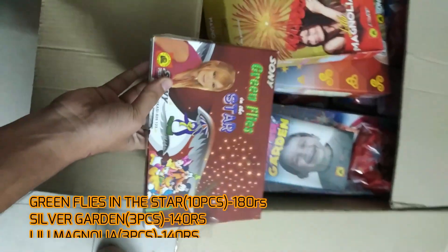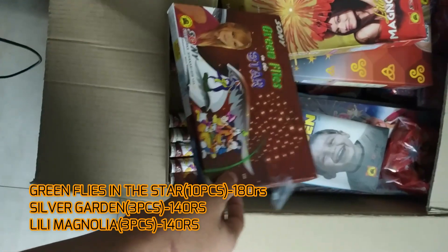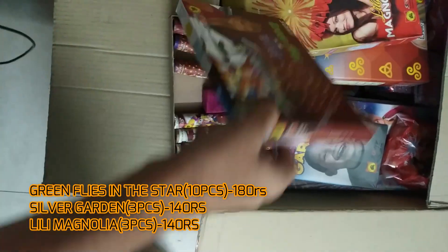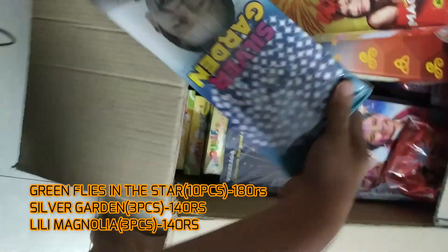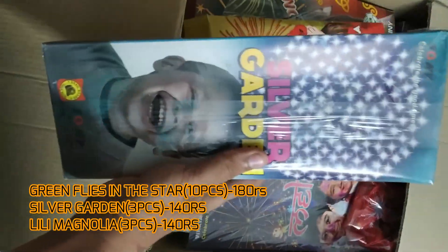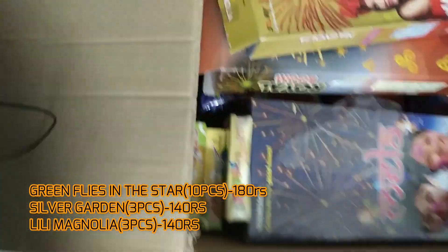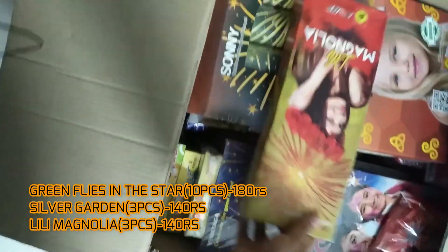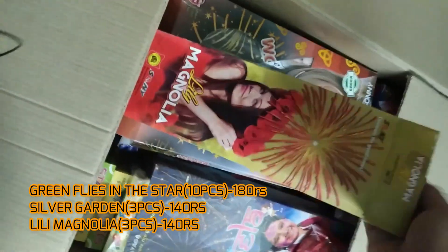Starting with Green Flies in the Star — it's a small shell and I've actually used some of them up. It contains 10 pieces in total. Next, Silver Garden — it contains three pieces and it is a good shell. Followed by Lily Mongolia — all these kinds of shells are basically the same. This also contains three pieces.